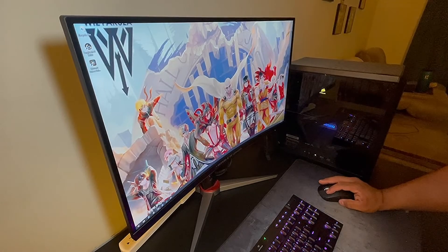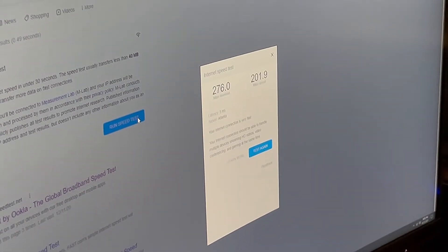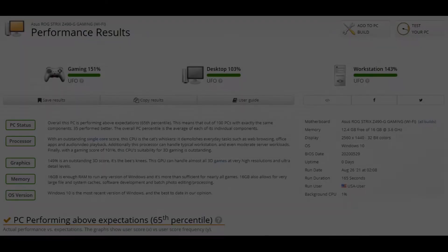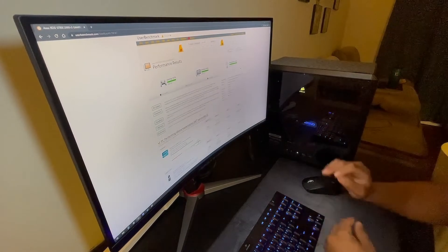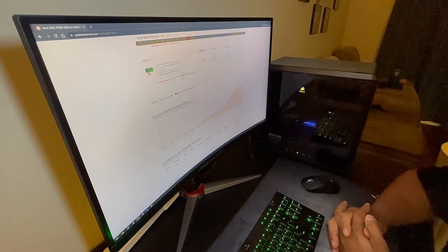Now I'll do another speed test — I have to do a quick restart. Anything over 200 is good. Remember, some people pay for 100 down and 50 up. You can search for a benchmark test; UserBenchmark is the best. Okay, that's my test. I hope you enjoyed this — please like and subscribe and leave a comment down below. Bye bye!